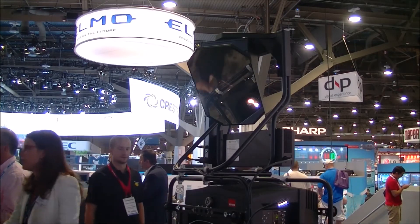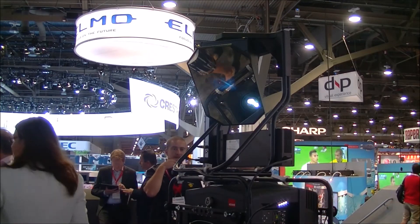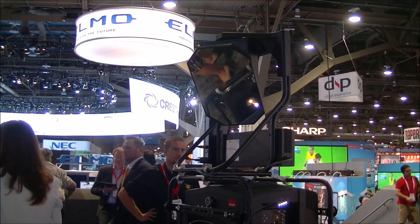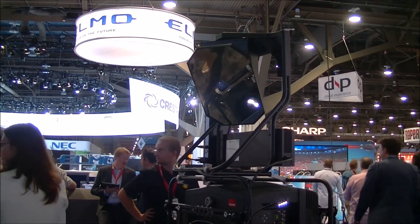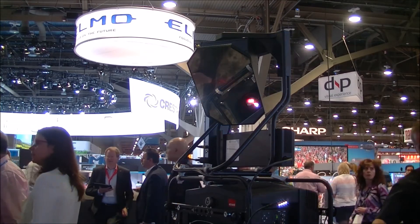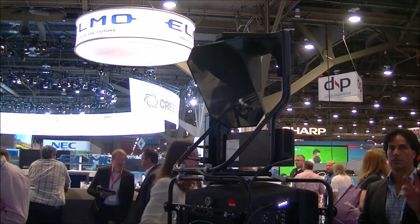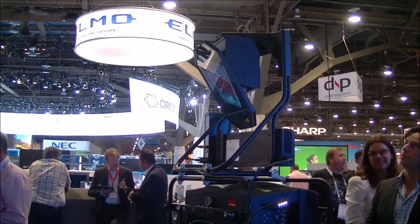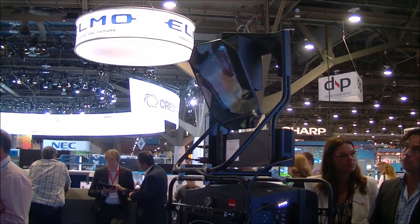What are some of the applications they're talking about? Imagine mounting this projector flat above a basketball stadium. You have a mirror that can project an image onto the court during a referee break, then slew the mirror back up and project onto screens further up the stadium walls. You can move that image around to various screens around the stadium, providing interesting and creative applications.